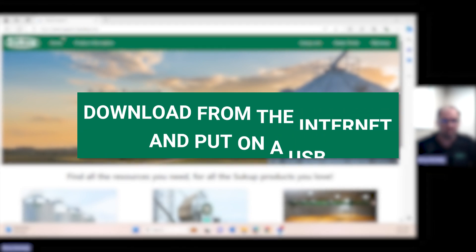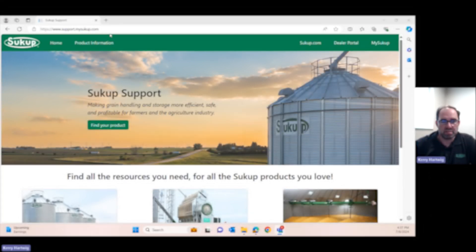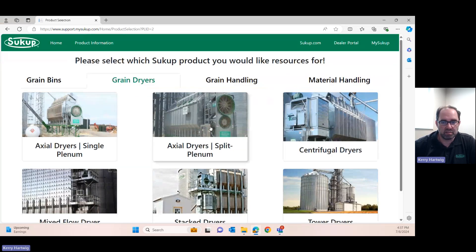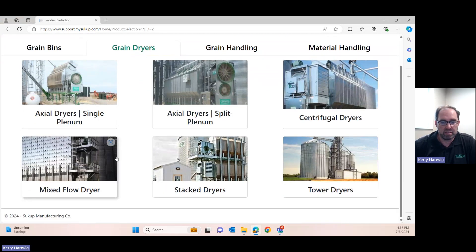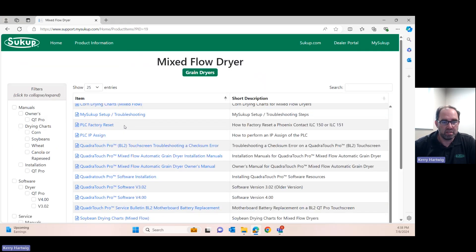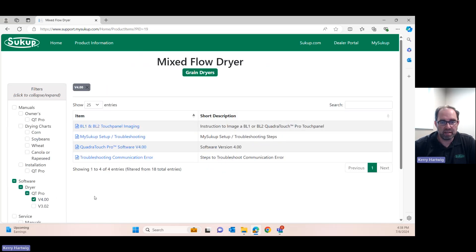To do that we want to go to support.mysukup.com, as you see here, and scroll down, find grain dryers, and click on that. Then we can select which style of grain dryer that you have. Note: for software it doesn't matter, it's going to all be the same software. The most current software under this tree is going to be version 4.0, so we're going to click on that.